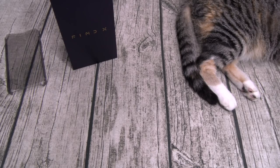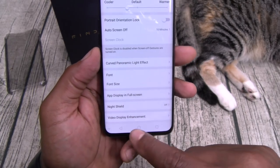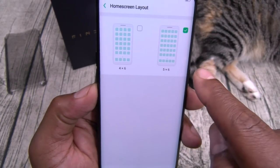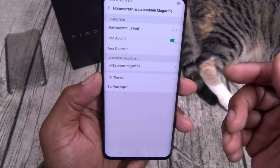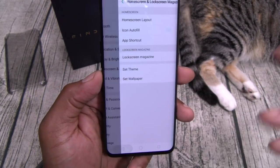Let's go back to settings. You've got your night shield, video display enhancement, a lot of stuff. You've got your home screen layout — you can change that. There's no app drawer, so I advise you to put it on 5x6. You've got icon autofill, themes, wallpapers, all your basic stuff.